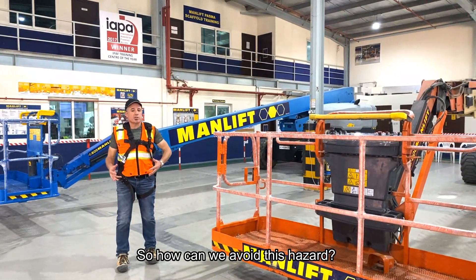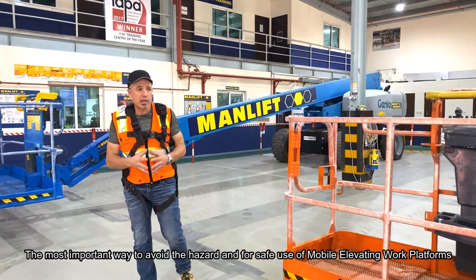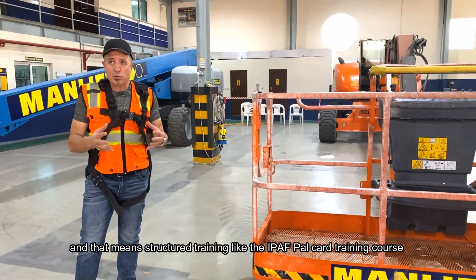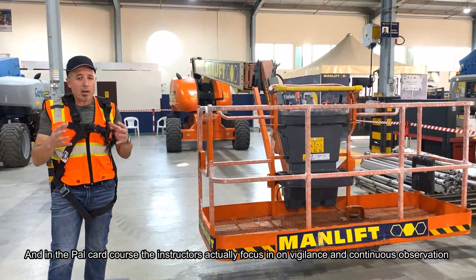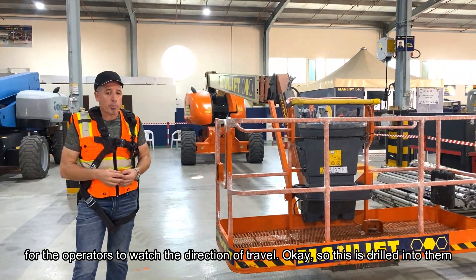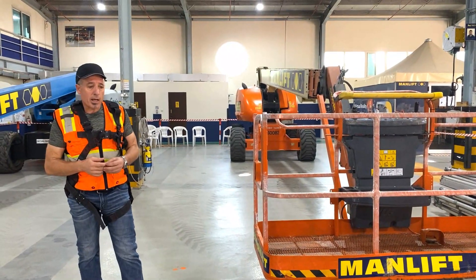So how can we avoid this hazard? The most important way is to ensure we have competent operators — competent users of mobile elevating work platforms — and that means structured training like the IPAV PALCARD training course. In the PALCARD course, instructors focus specifically on vigilance and continuous observation, drilling into operators the importance of watching the direction of travel.